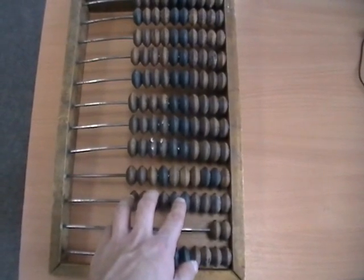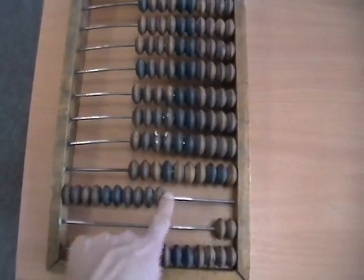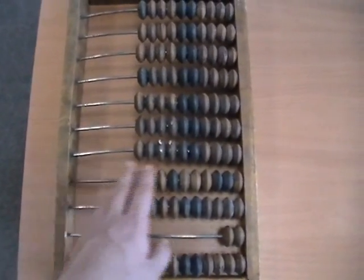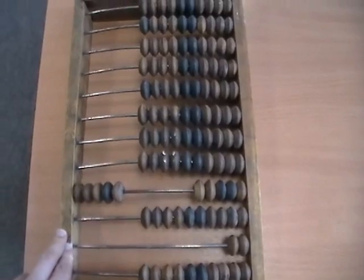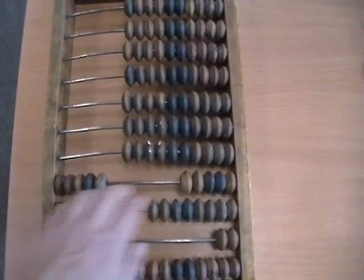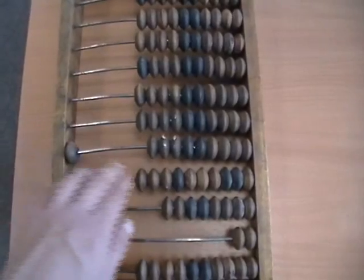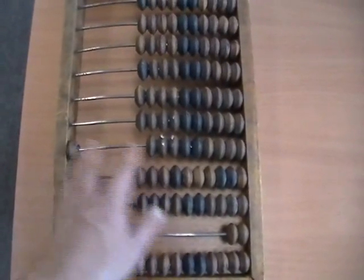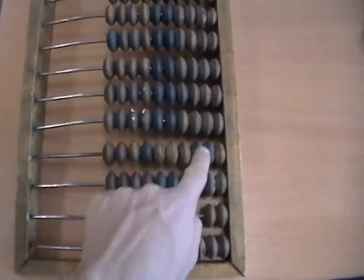I have yet to fully figure out how math on these things works, but adding is pretty straightforward. Let's say you have five and want to add five — you just slide over five more beads. Anytime you have all the beads pushed over to the left, you reset that rail by pushing them right and incrementing the rail above. For example, let's say I have 50 and want to add 72: add two in the ones, then for the seven in the tens — one, two, three, four, five, reset that rail and increment, then six, seven — so 50 plus 72 equals 122.